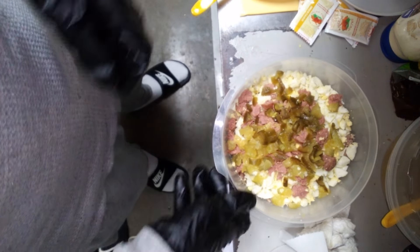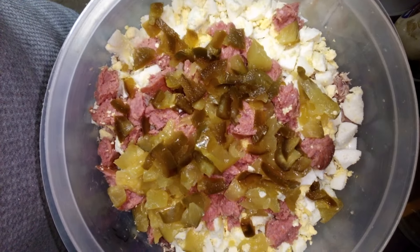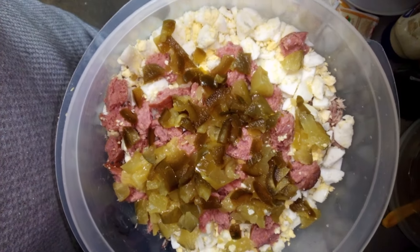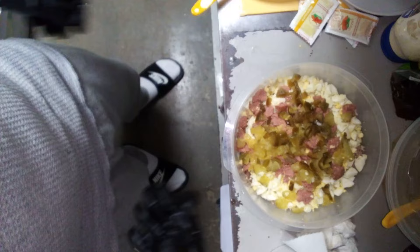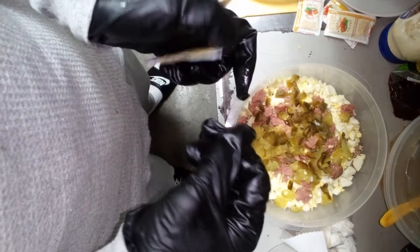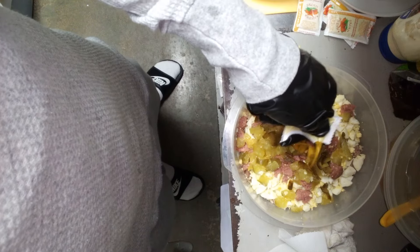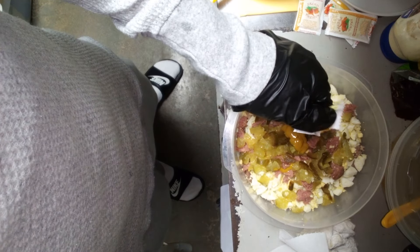Y'all see how I done came through. Let me get up close personally. Y'all see that — that's the meat, the pickles, the eggs, the tuna, the chili peppers, the jalapenos. You got this fake-ass mustard. Don't believe the hype when you go to jail and they tell you it's mustard because it ain't mustard. It's something like it though — it tastes similar. I'm going to throw that fake mustard on it.